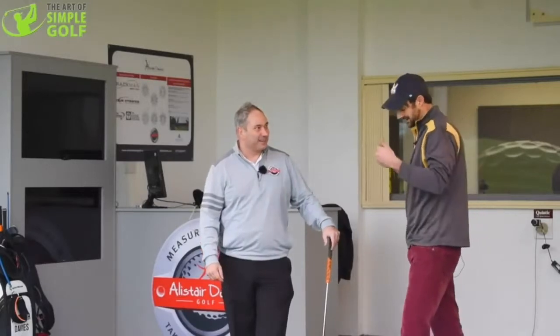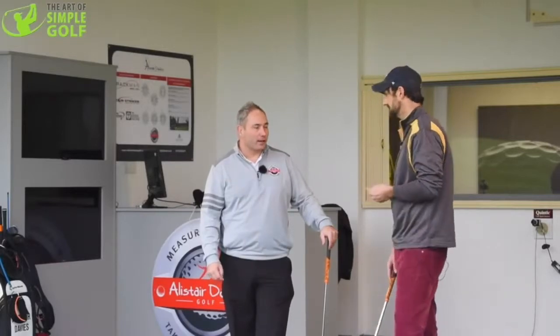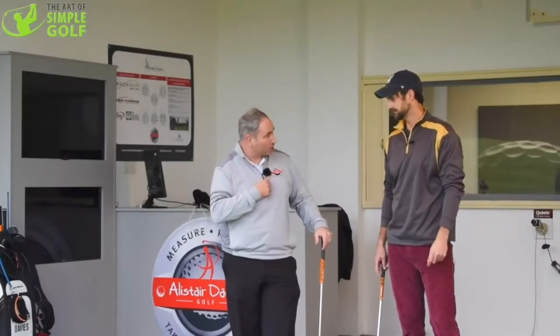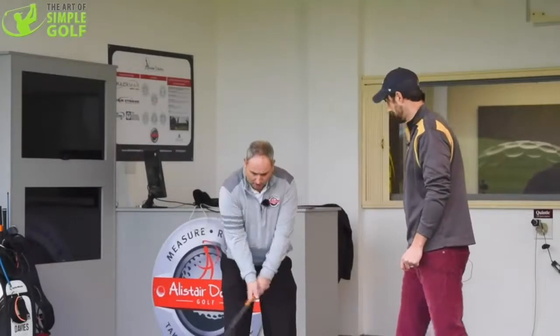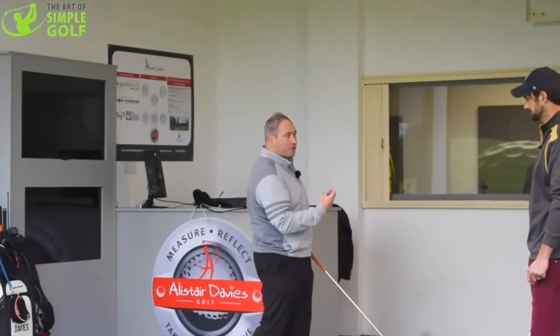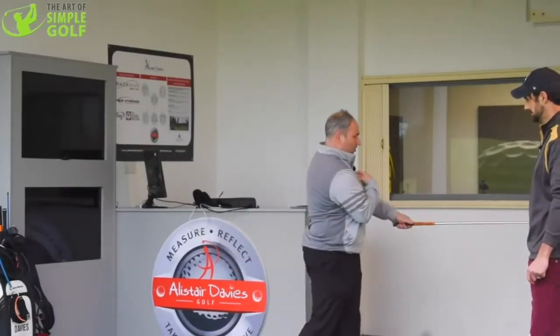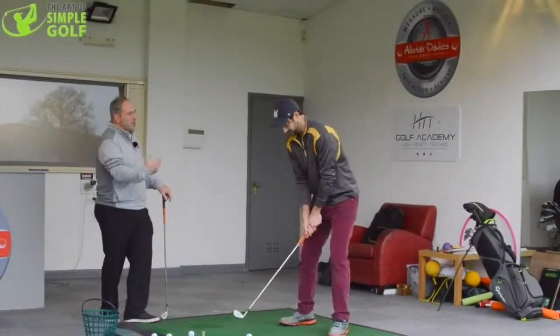So what drill or what are we looking for to keep that radius going? One of the things I like to tell people is to use the zip or buttons on their top. I like to get them to feel that their chin and zip mirror each other. So when hitting the golf shot, as I'm swinging through, I want my chin and zip to match and marry each other during the shot. The drill would be a half-powered swing and try to get the chin and zip to follow each other — as if they're connected, moving at the same pace and time.